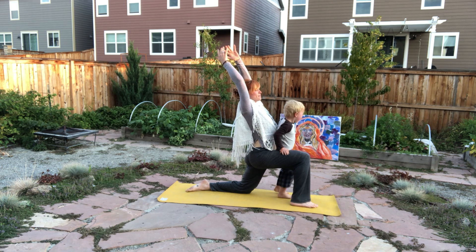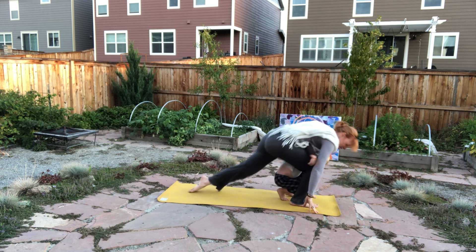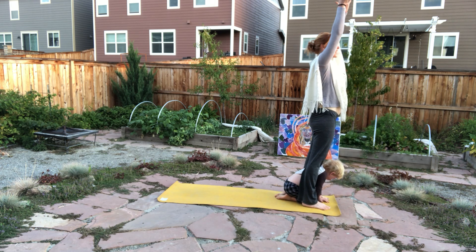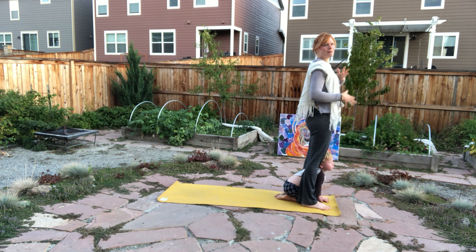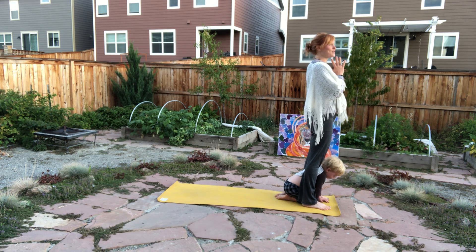Big breath. Exhaling, diving that hand forward and stepping that opposite foot forward, coming back for that forward fold. Inhale, rise up to the sun. Hello, sun. Taking a moment to feel what that feels like inside — feel what it feels like in your legs, feel the energy, maybe the heat you've created. I'm already feeling much warmer than when I first came out here.